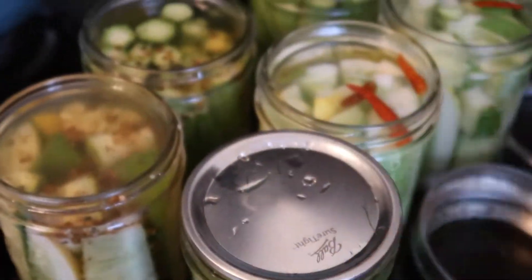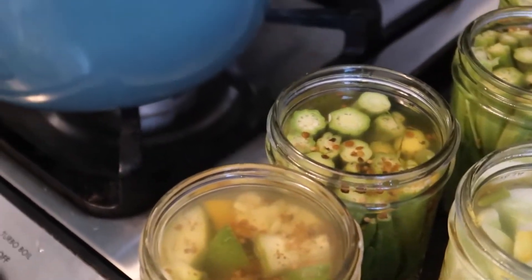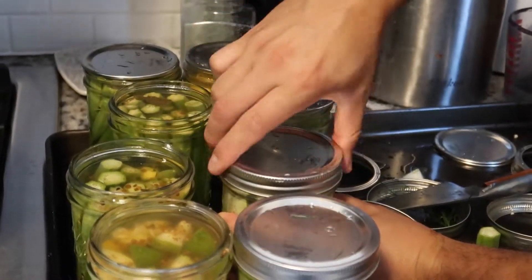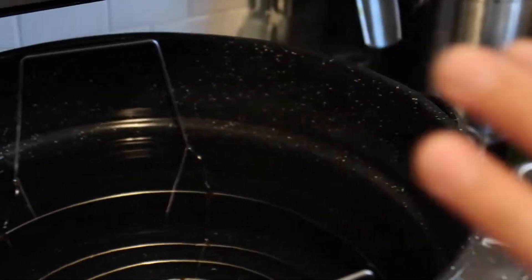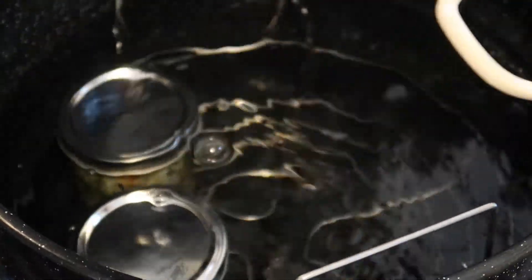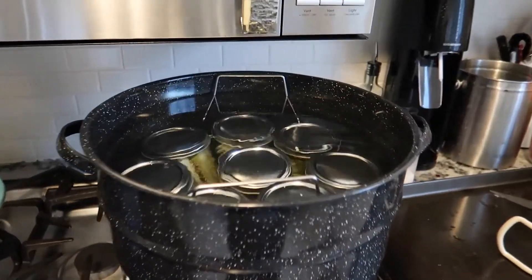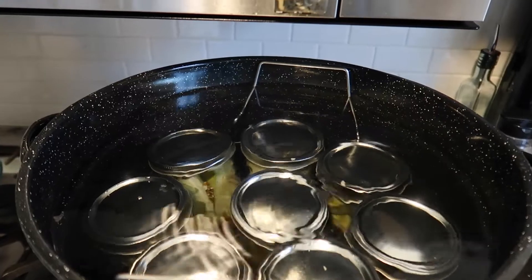Now all we have to do is add the lid, hand-tighten it, and here we go. I've started the water — it's starting to get hot. Once it's boiling you're gonna start the clock, but you can load the jars in now. Once the water starts boiling we're gonna start a timer for 10 minutes. The water is starting to boil so we're setting our timer for 10 minutes.